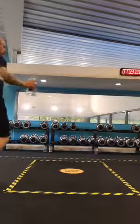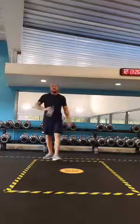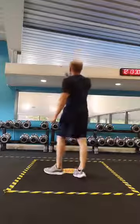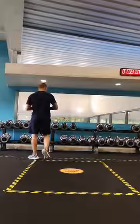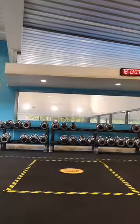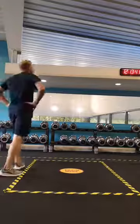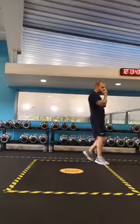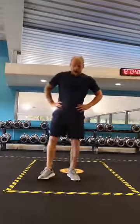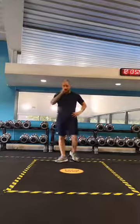Okay, good. Get some fluid on board, guys — definitely, because that's hard work. So we know what we're doing — that's our five exercises. We're going to roll through them again. This time we're going to do ten repetitions on each.